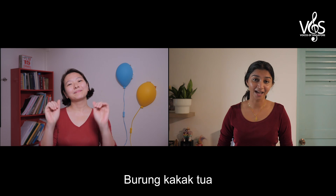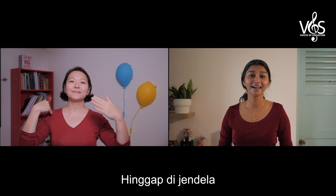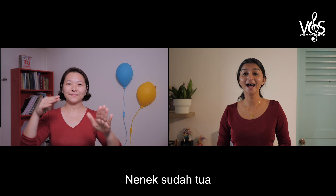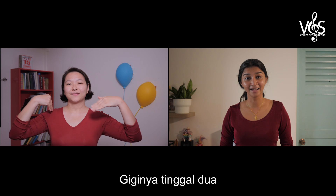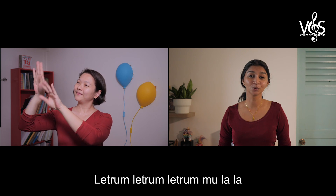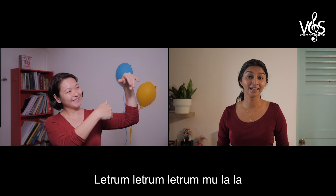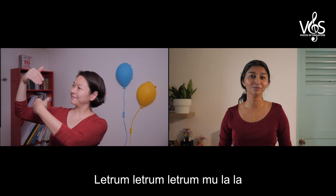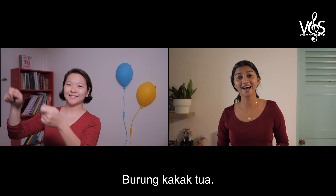Burong Kakak Tua, Hingapi jandela, Nenek sudah tua, Giginya tinggal dua. Letrum, letrum, letrum, letrum, letrum, letrum, mulala. Letrum, letrum, letrum, mulala. Burong Kakak Tua.